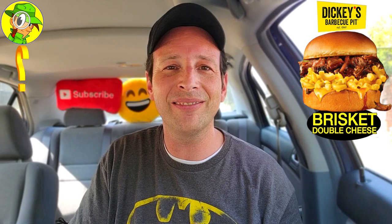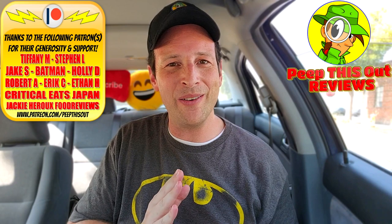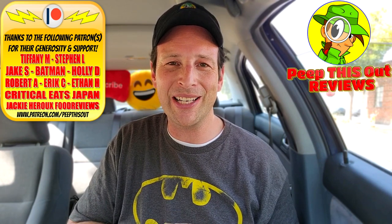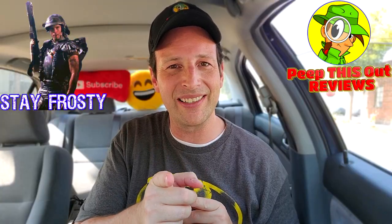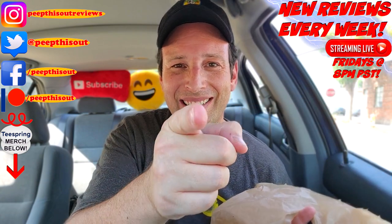Drop some comments below — are you a fan of Dickie's Barbecue Pit? What are some things you like to get here, and is there anything you'd recommend? Let me know. This is Ian K closing out another episode of Peep This Out, bringing you brand new content every single week. Stay tuned for the next review coming real soon — in the meantime, stay frosty. Absolutely some legit Texas barbecue here at Dickie's. Until next time, I'll talk to you soon — thanks so much for checking this out.